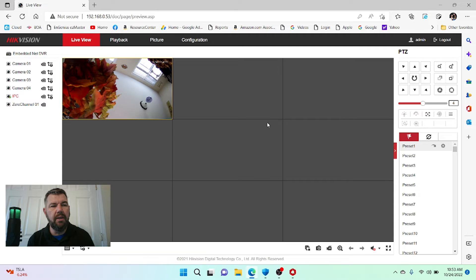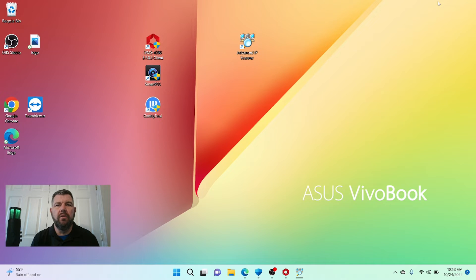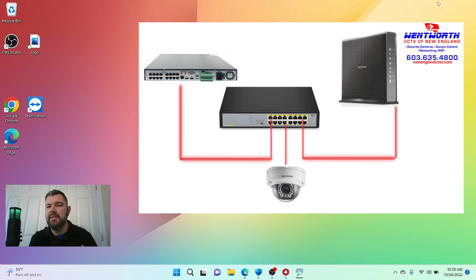Now let's cover the scenario where we have a HikVision NVR and a Dahua or ONVIF IP camera — how do we locate it? It's not going to be plug and play because they're not like brands. We have a Dahua IP camera plugged into a standalone PoE switch that is connected to our local network, as is the NVR. It's a HikVision NVR with a Dahua camera.